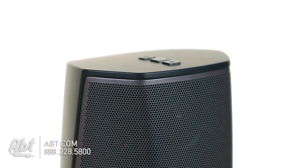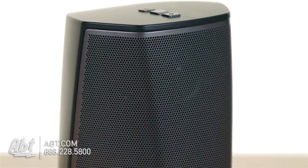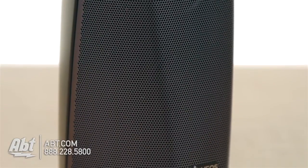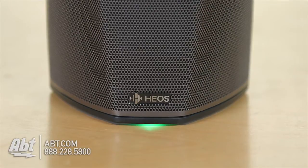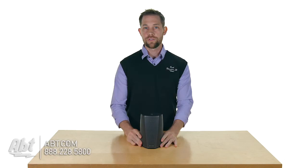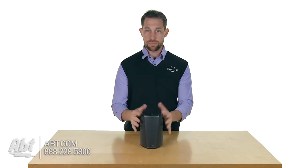As you can see here, the design is very compact and sort of angular. It's kind of an angular design. You have a metallic grill on the front that's going to house a mid-range woofer and a tweeter, so you get a pretty decent range of sound out of this one, being as small as it is.